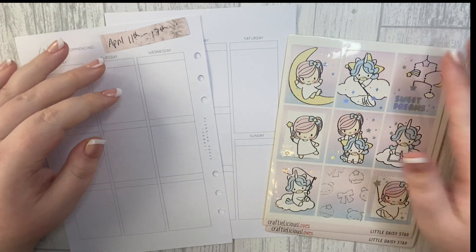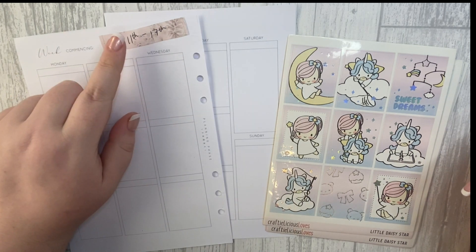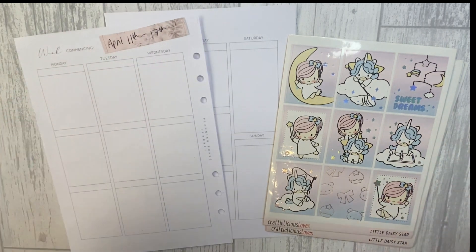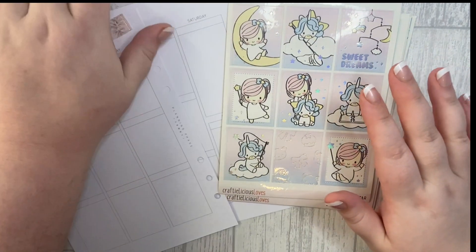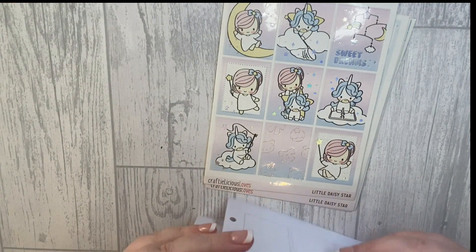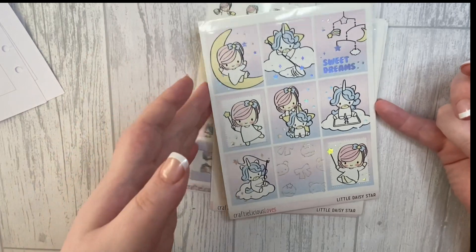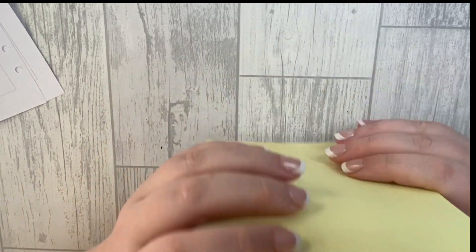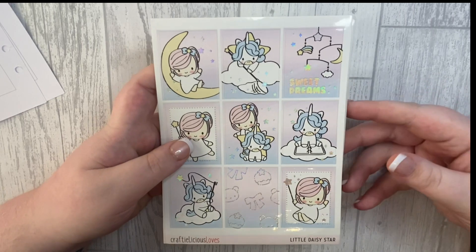Hi guys and welcome back to Planner Perfection, this is Nikita and today I'm going to be memory planning the week of the 11th of April until the 17th. I think I'm just going to jump straight in. I know this was Easter week but it was also my niece's birthday, and of course she's more important than Easter — she is to me anyway.